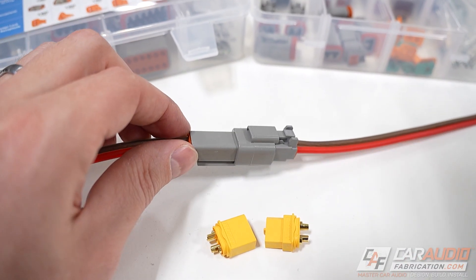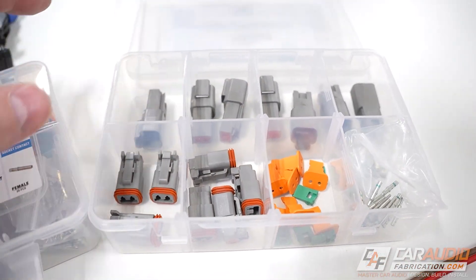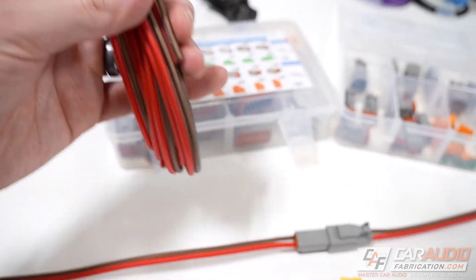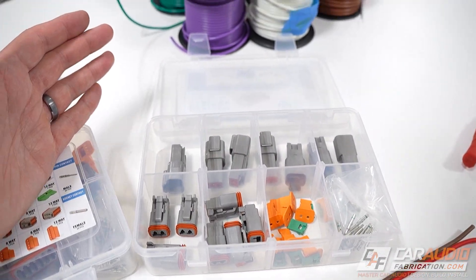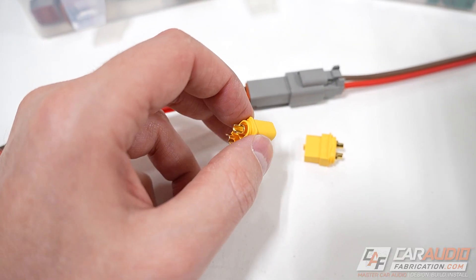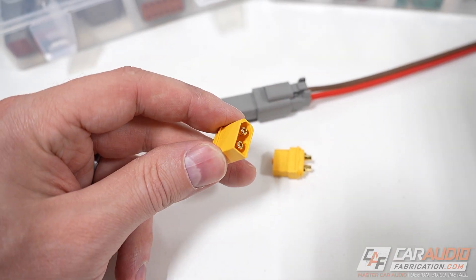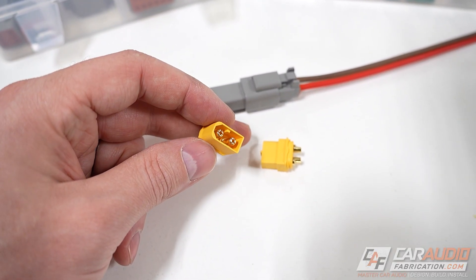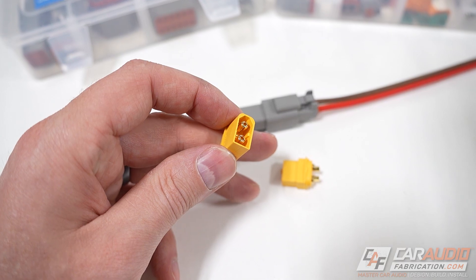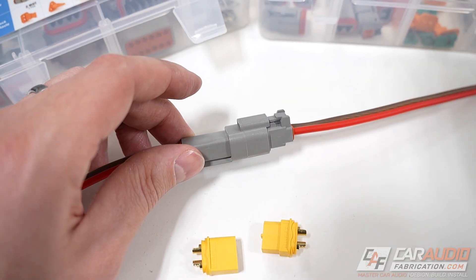Now, some of the disadvantages of this Deutsch style connector. First off, these are definitely a bit more pricey and a little more complex with more parts. It's also more important that you use a particular wire size — in this case, 16 gauge speaker wire or primary wire. In comparison, the RC-style connector I've shown previously on the channel can accept really any wire size as long as it doesn't exceed the current handling capability. Those connectors can also handle more current, so if you're looking to quick-disconnect something like a subwoofer, I would probably still use those. There are, however, more advanced Deutsch connectors available with a higher current handling capability.